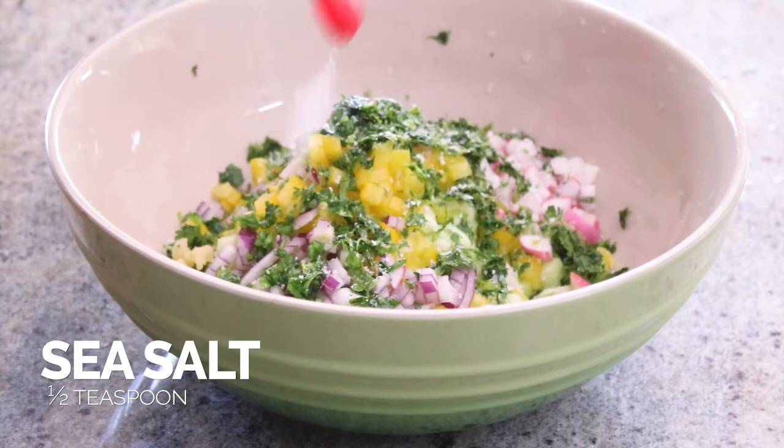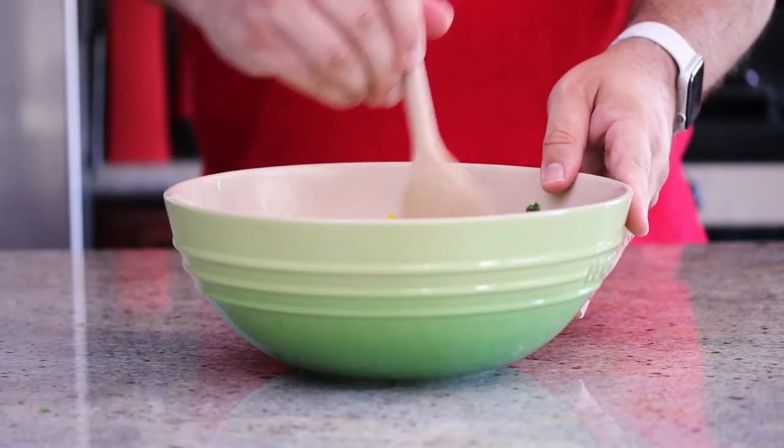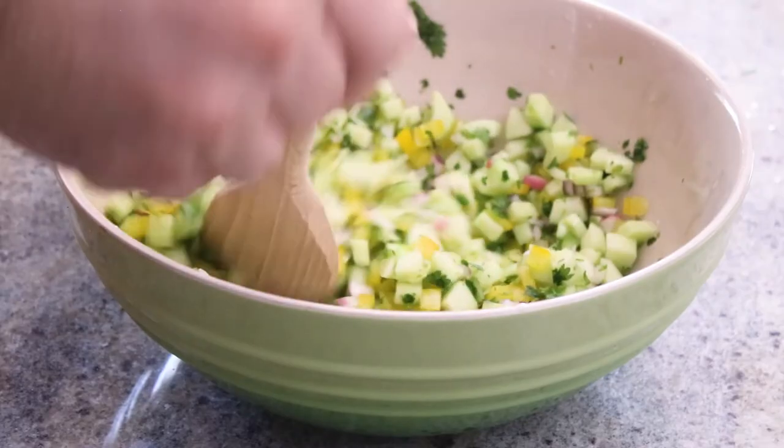Now we're going to add in our sea salt and then just mix the salsa together. How great is this salsa looking, guys?